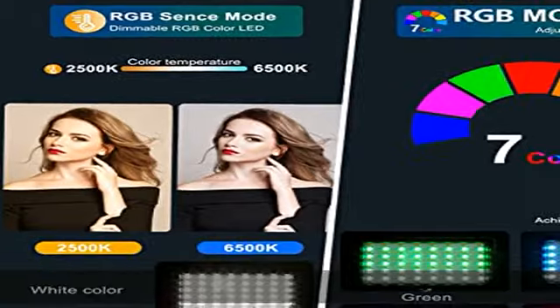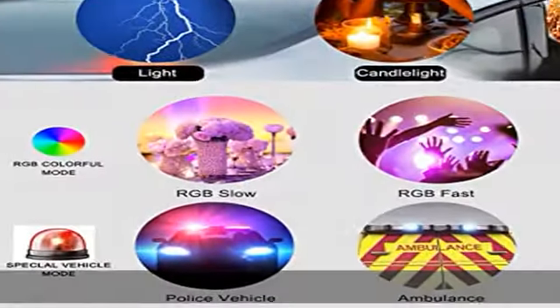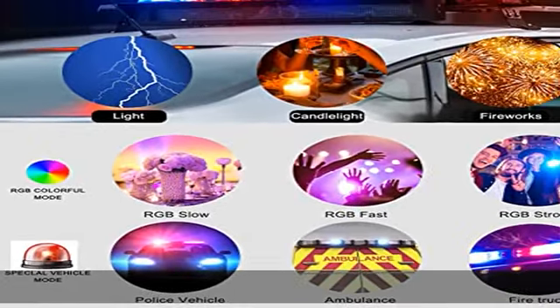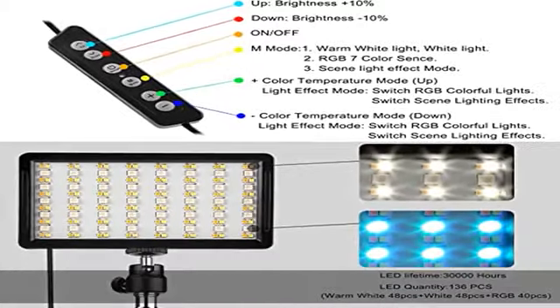And five kinds of simulated scene modes: candle light, police car, lightning, fireworks, and RGB cyclic strobe. Not only can it create wonderful environment effects in shooting and live streaming, but also special effects in ordinary live.